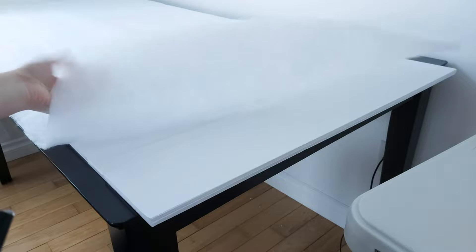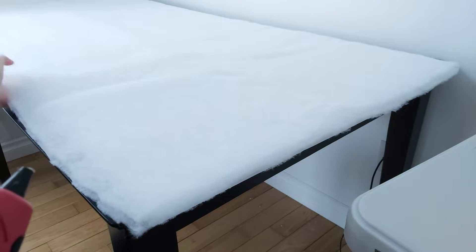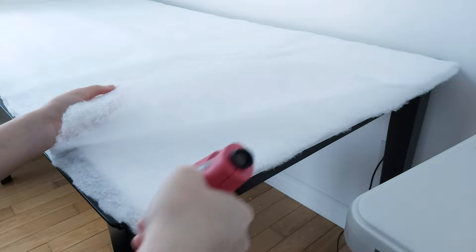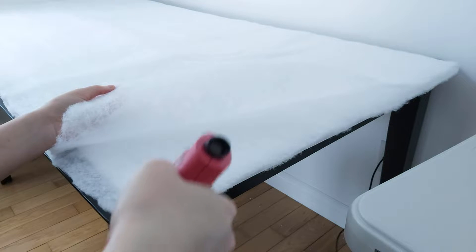Take two layers of batting, cut them to the approximate size of the board, then glue them together. Remember to use a small amount of hot glue only on the edges.